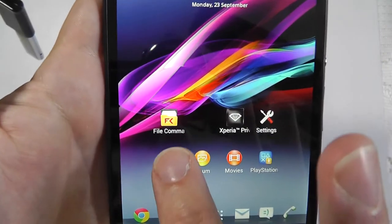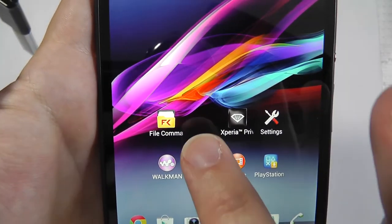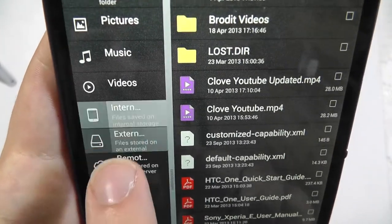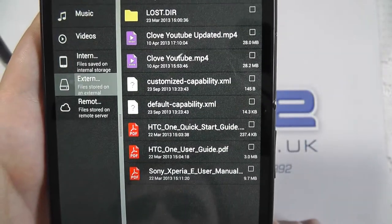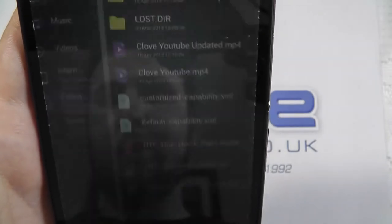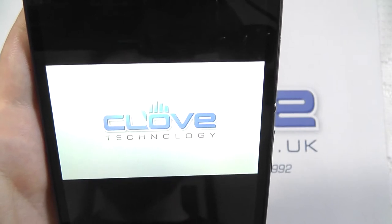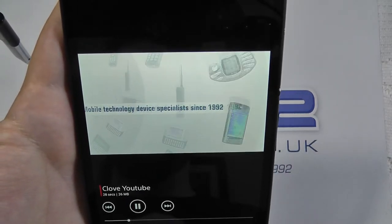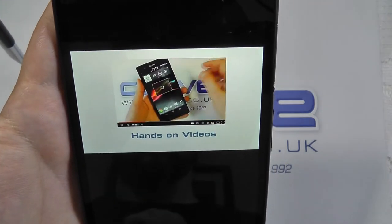Using File Commander — I've got it installed on here as a file navigator — you can go through its internal storage, external storage, and straight away we can see what's been installed on there. Let's have a quick play of a video that we've got installed on the USB stick.